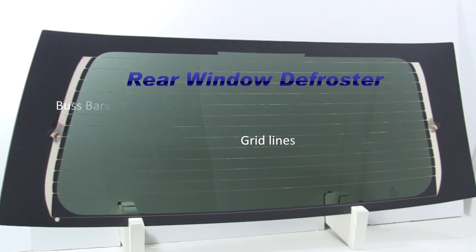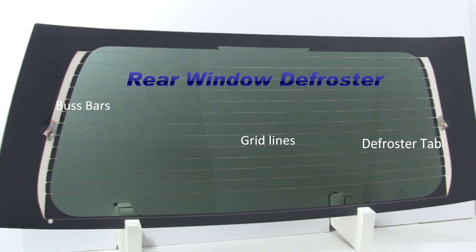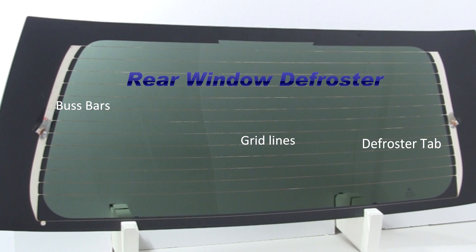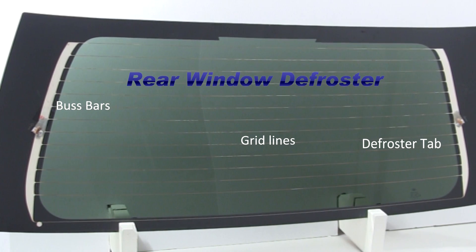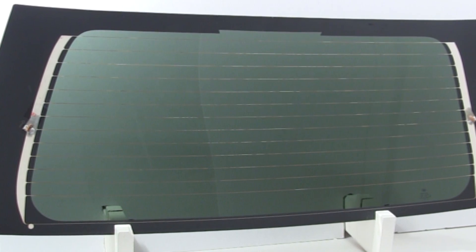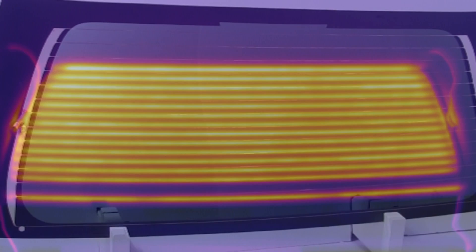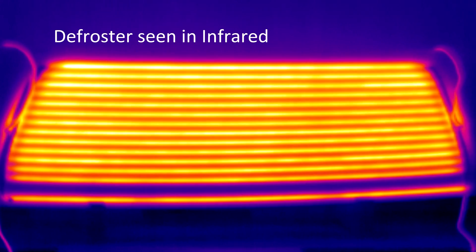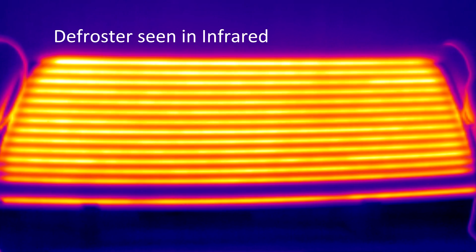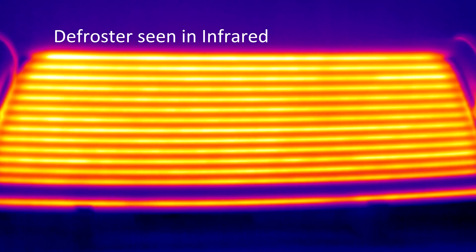This is a typical defroster found on the rear window of most vehicles. It is made from an electrically conductive paint applied to the surface of the window in a typical pattern you see here. The defroster's conductive grid lines heat up when power is applied. Let's take a look at an infrared image of this defroster powered up. This infrared image shows all the grid elements in this defroster are working. If only a few are visible, this normally indicates a break in that element.